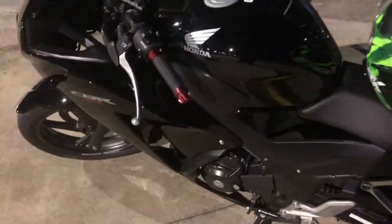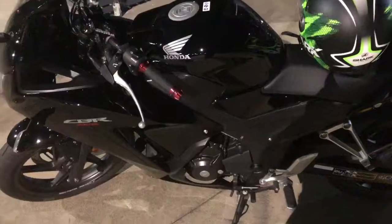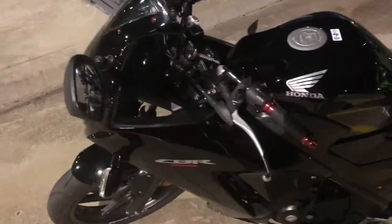It's been ceramic coated. Ceramic coating was an absolute itch to do. First time doing it, did it myself and worked a treat, as you can see by the shine.